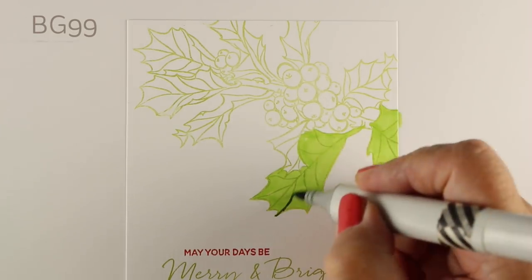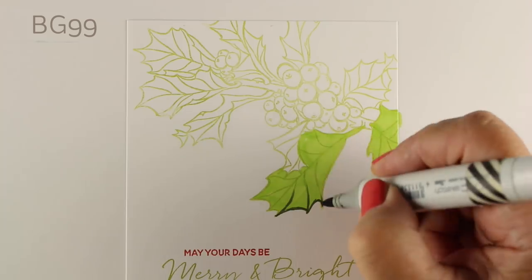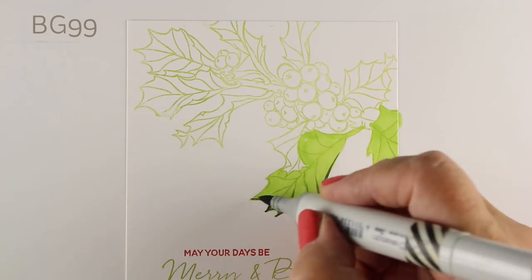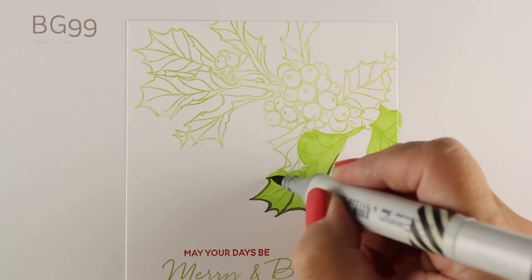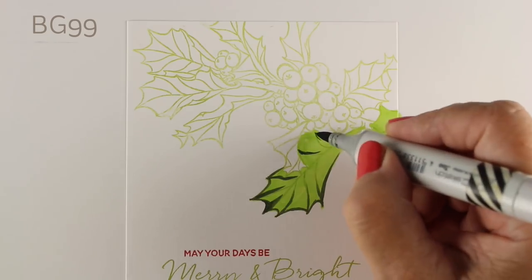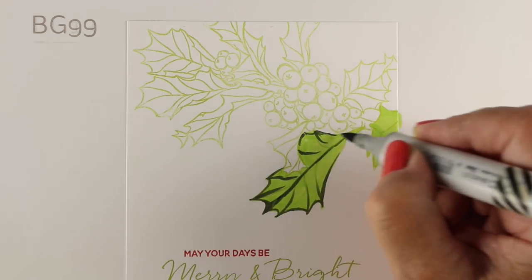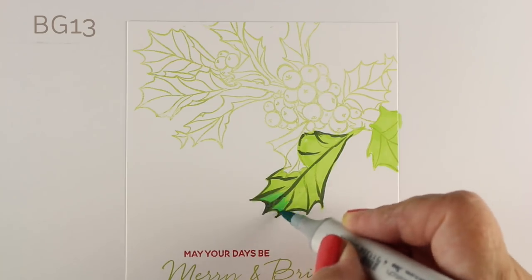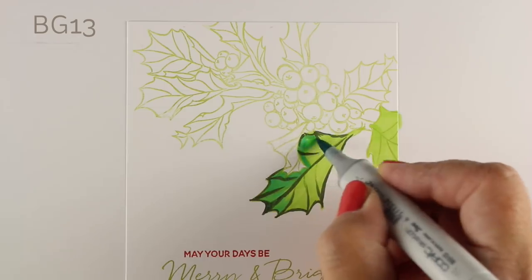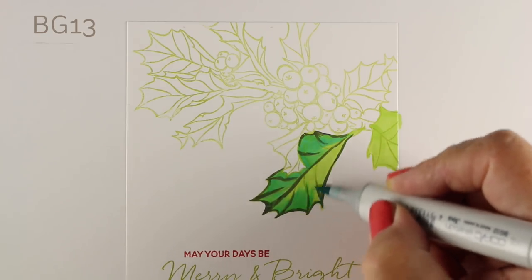I'm going to show you this by just doing one leaf first, and then I'll speed up to do the rest of them because you don't need to see all the leaves individually done at slow speed. I've started with a light YG color, and notice that I went to a BG for my dark shadow color — you don't have to stay with YG just because you started with YG. I jumped over now to a BG13, which is a teal color, and I'm going right over the green with it so I can pull in more of a blue-green kind of leaf rather than just a straight-up Christmas green.